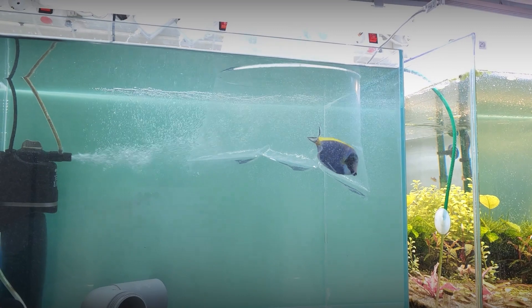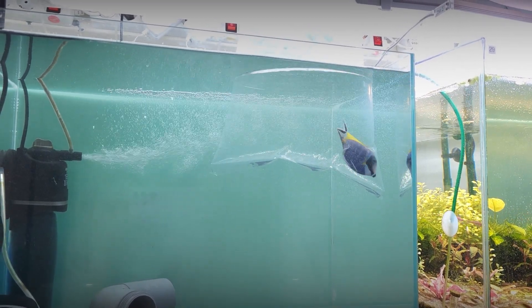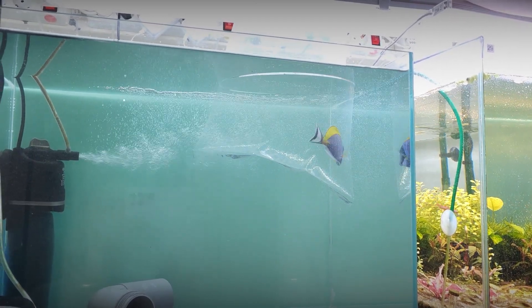For the quarantine aquarium, we recommend using a simple sponge filter and a bare aquarium with no live rock. You can add PVC tubes so the fish has a place to retreat.